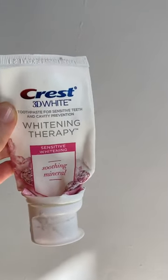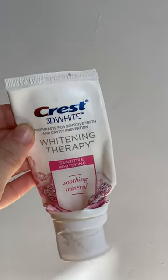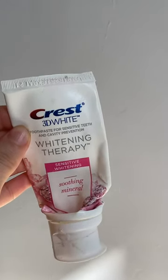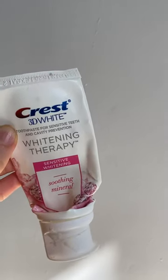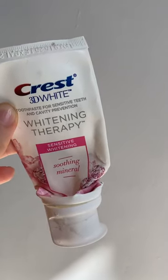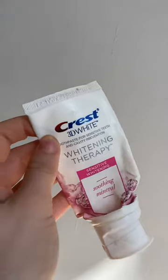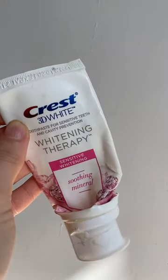I really like this brand of toothpaste, but that particular kind was not for me. Maybe it's for you though. I really recommend you find your own kind. It's not that expensive — I think around seven pounds.